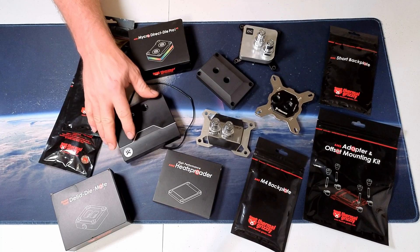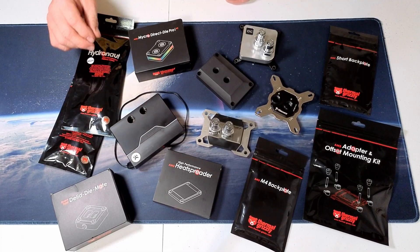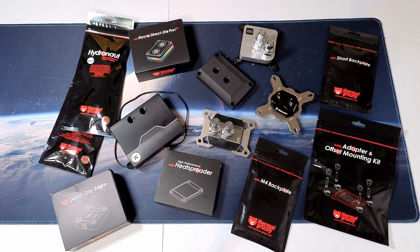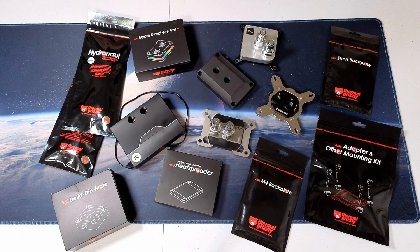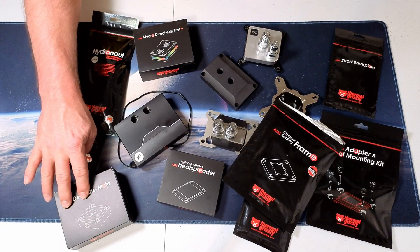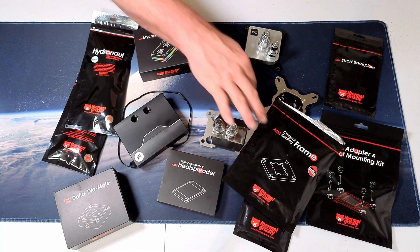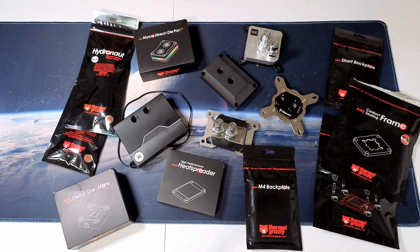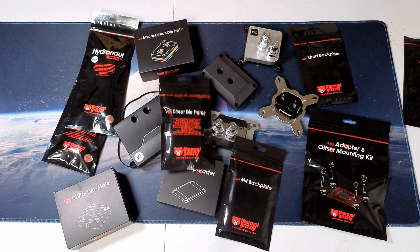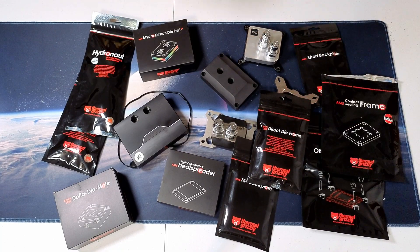Another block people might be interested in is the EK Velocity 2, which is the AM5 platform version. Once we delid and move past direct die options, there is a heat spreader we're going to try to use along with the contact frame I currently have on the system. Once we delid, we'll use either the direct die adapter or figure out how else to get these coolers on — likely using some combination of backplates or mounting hardware, or the direct die frame to cinch the CPU down and get the block directly on there.